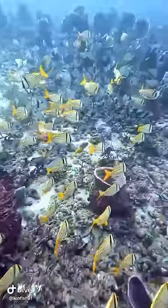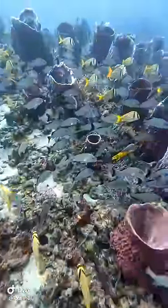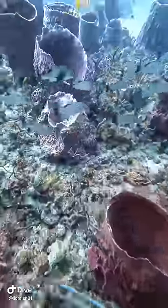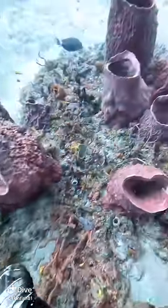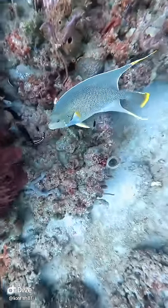Look at all these pork fish — different types of grunts and snappers. And all these huge barrel-shaped things all over — those are all barrel sponges and they're very common here. And you see along the ground, that's not dead coral. That's actually rock with a bunch of sponge and soft corals.